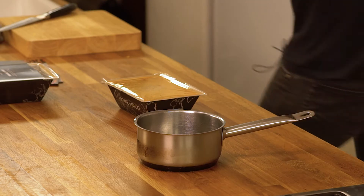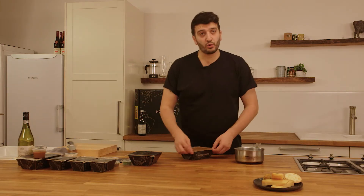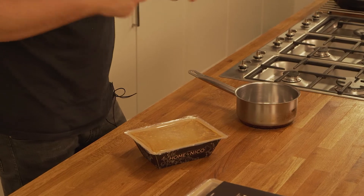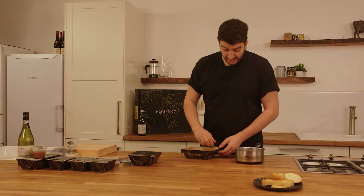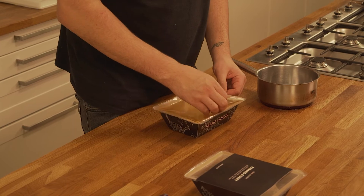We start off with our Tom Yum, where we source an exclusive Tom Yum paste from Thailand that's made with shrimp paste, lemongrass, ginger, lime leaf, and lots of chili. We sweat that down, thin it out with coconut milk, and then season it with fish sauce and a bit of lime juice for acidity. We cook it really fast so it stays as fresh and fragrant as possible.